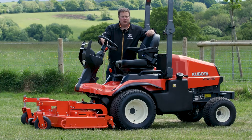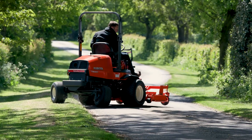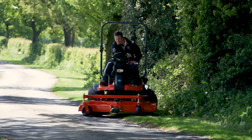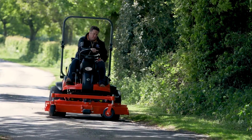So with on-demand four-wheel drive, rear steer for ultimate manoeuvrability, and the cutter deck being in front of you, you can understand why the F-series is such a popular machine for local authorities and large contractors, or anybody that has large open areas that need to be mowed for long periods of time.